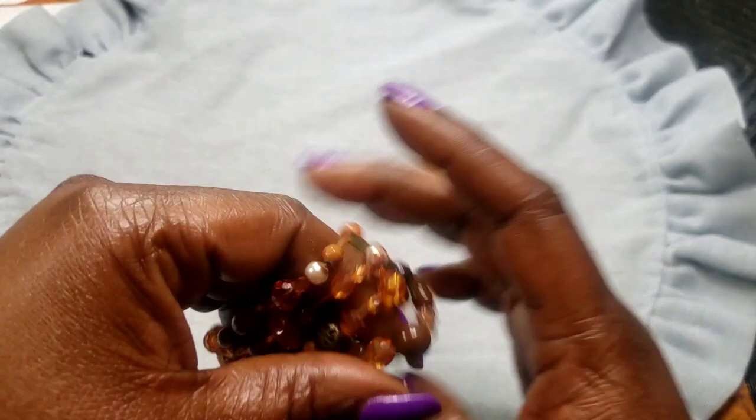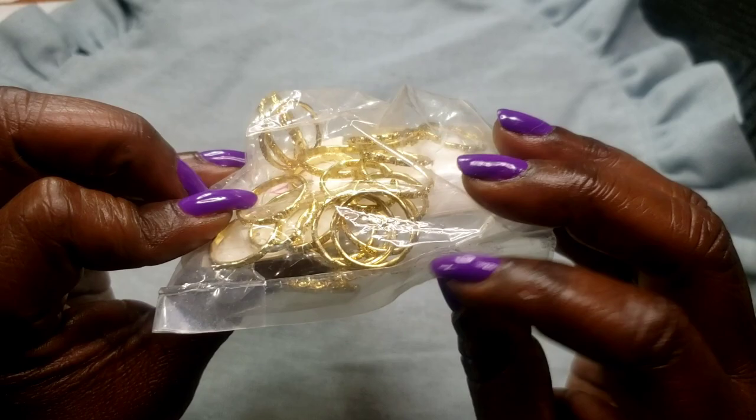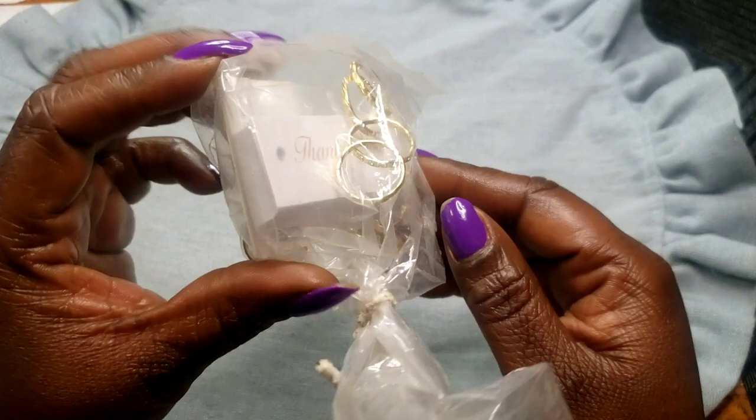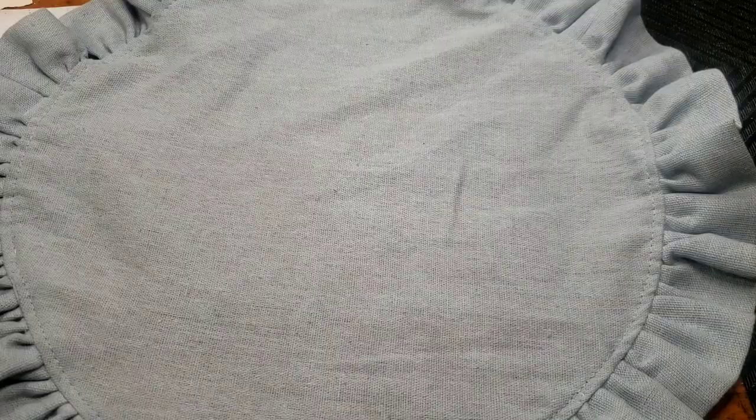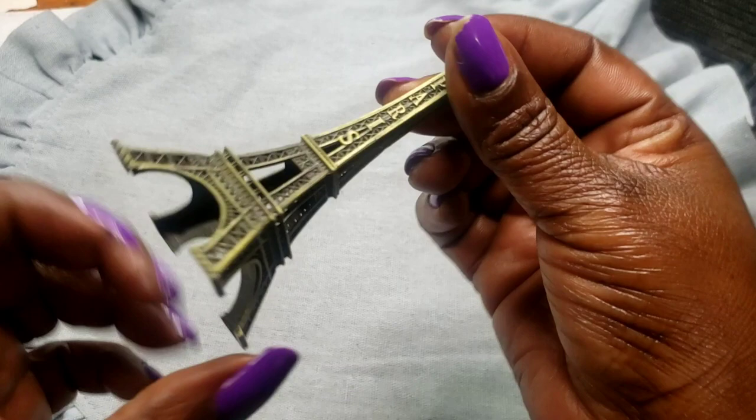Next we have this bag of thank you cards with rings. I guess this might have been for a wedding or something to that effect — it's a whole bunch of metal rings with thank yous with the holes already punched into them. Next we have this Paris tower — it sits upright and says 'Paris.' Two dollars.